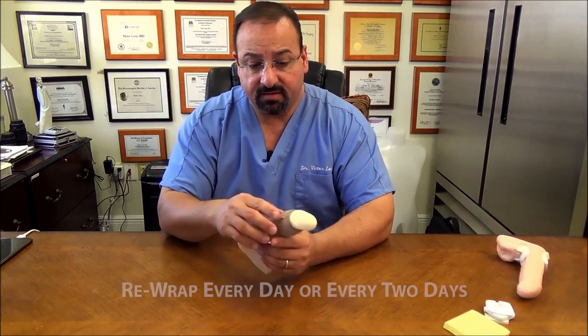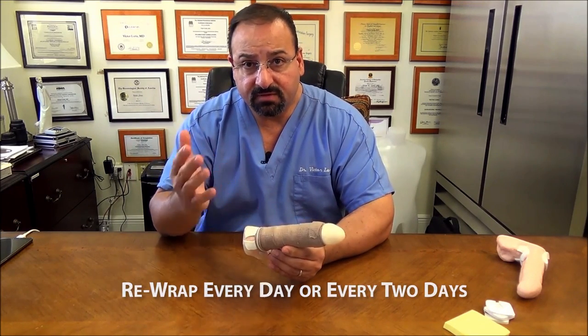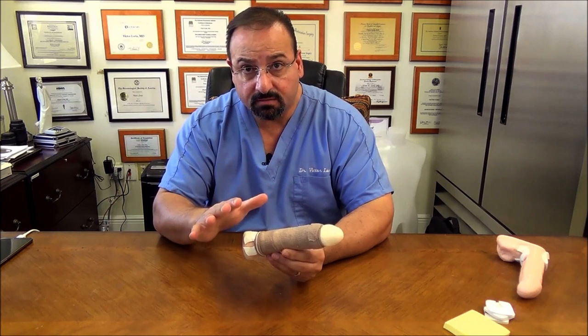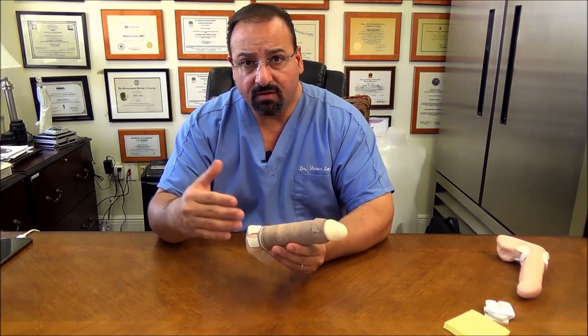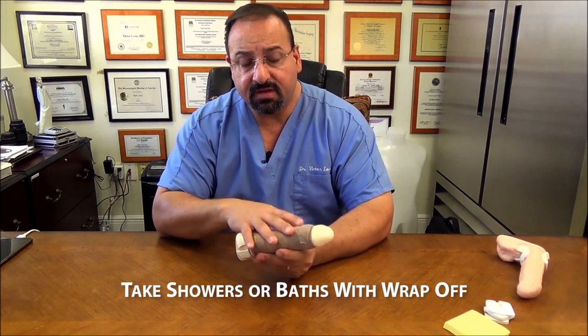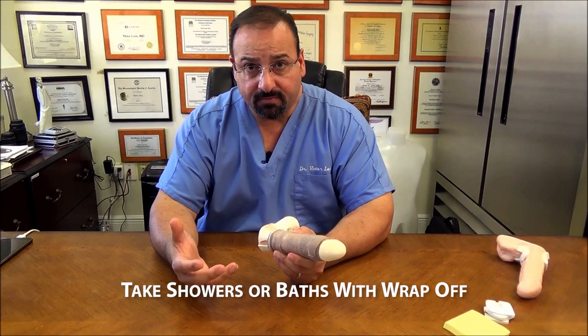You are instructed to take the bandage off every day or two, or if you feel comfortable leaving it on for three days, you can. The idea of taking it off every day or every other day is for comfort — when the bandage is taken off, you can take a shower, clean everything, and it just makes you feel better.